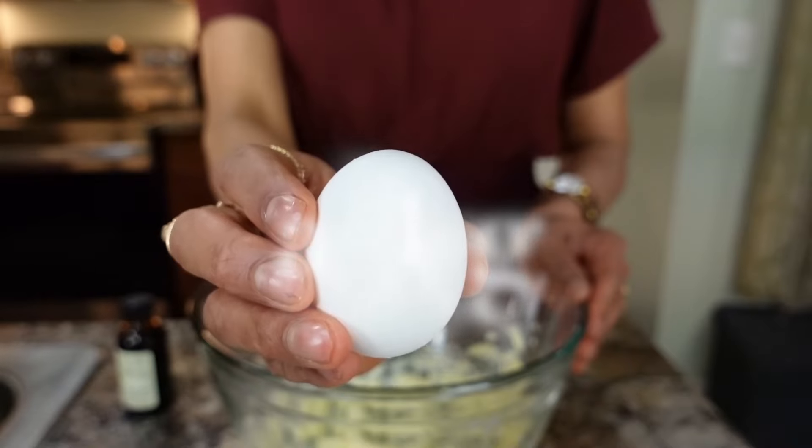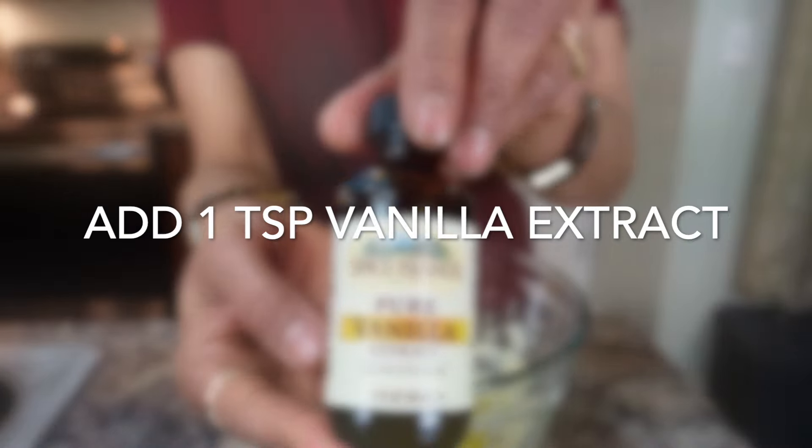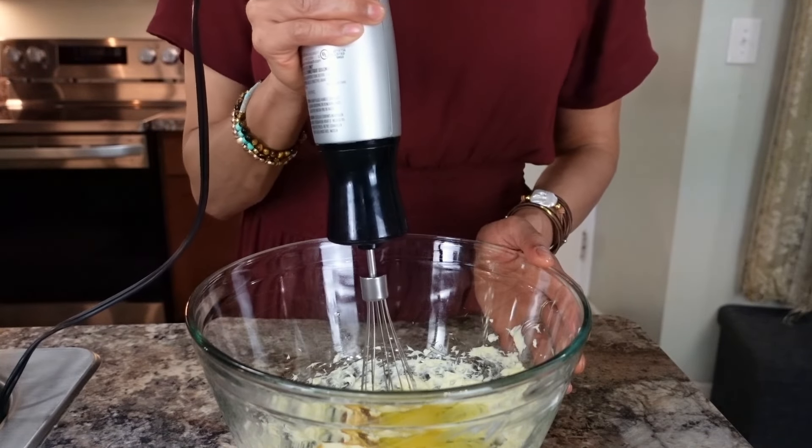Add one egg and one teaspoon of vanilla extract. Mix it for another 30 seconds.